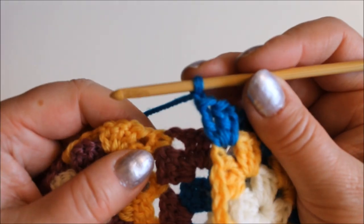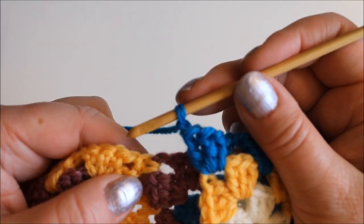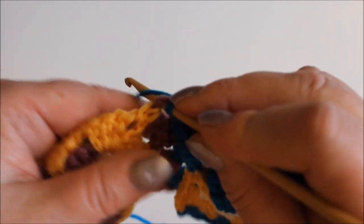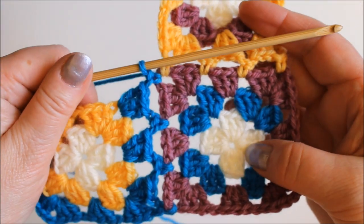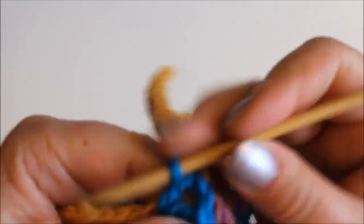You can also chain two if you have larger loops in the corner — I only have two chains. Now there already is one square joined in there, but I'll just insert the hook into the same place and single crochet. So now we have joined that, and then I go on and finish this square just the way I normally would.